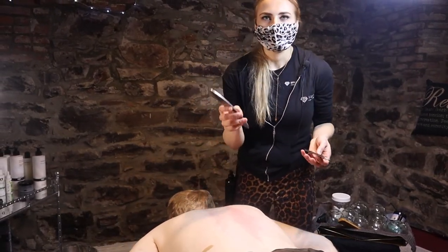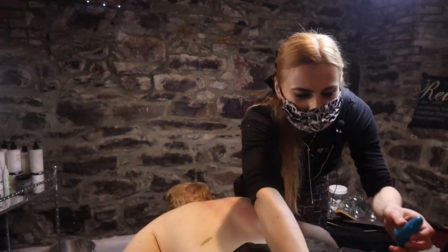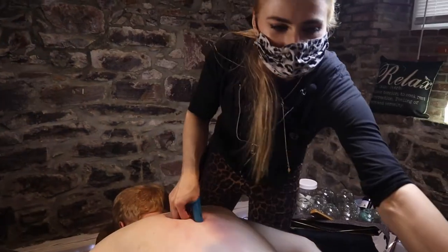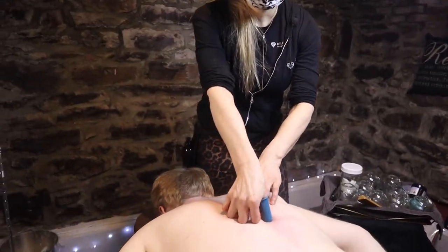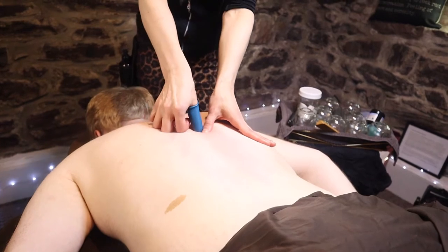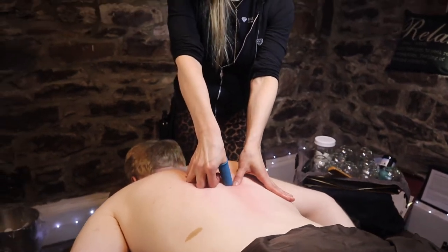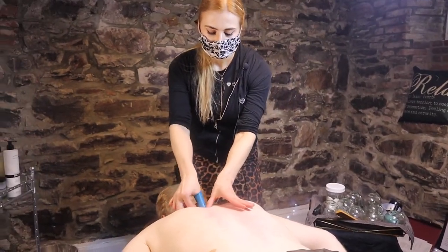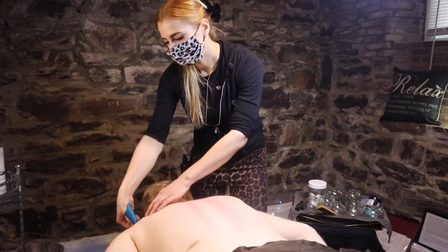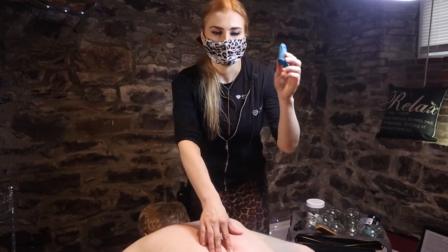Another tool is the thumb saver, which is kind of similar to the t-bar. Then there's this green plastic tool — we actually have it in a different room. These plastic tools feel nice and intense at the same time, similar to trigger point work, and they save your thumbs. Definitely worth a purchase if you're a massage therapist.